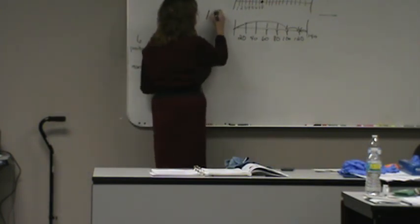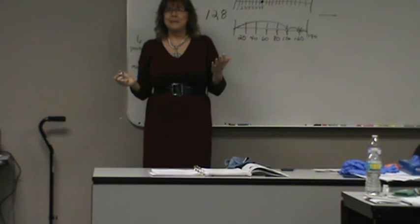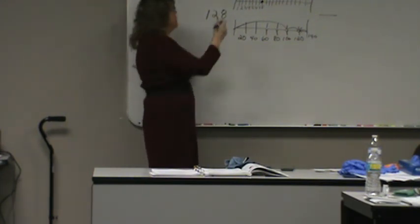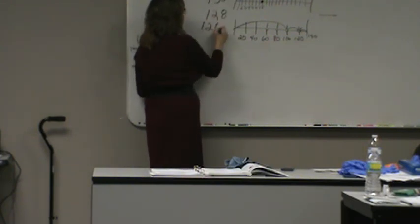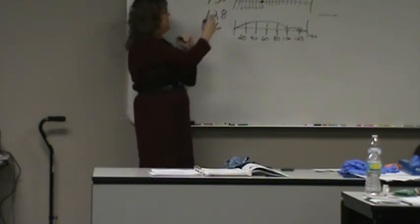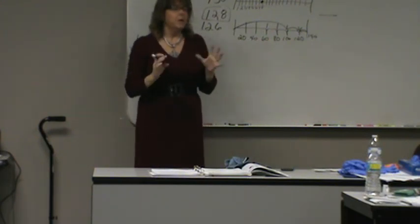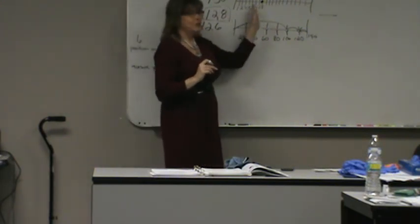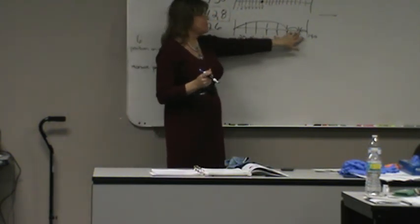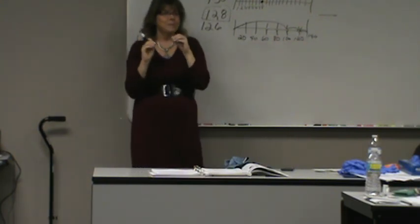For the state exam you get to be off by two pounds plus or minus of the evaluator's reading. So if she got 128, you'd get credit for any number from 126 to 130. The most common issue is that people don't realize the weight didn't drop into the groove — if it's not sitting in that groove, your weight will be off.